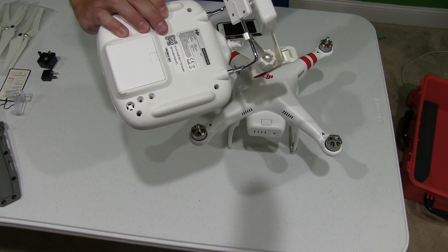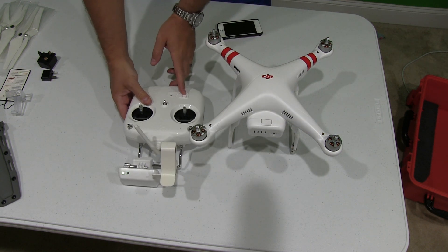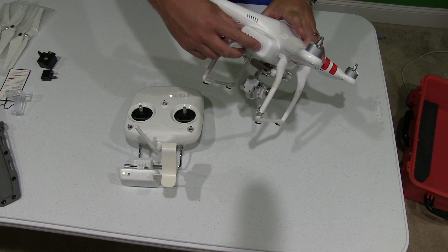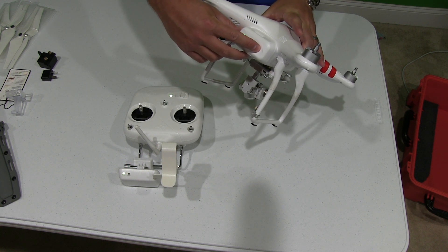You're then going to need to power on your remote. If you have not inserted the AA batteries, you need to do that first. So power on. Now that that's powered on, you can power on your Phantom. You push it once and then you hold it down for a couple seconds.